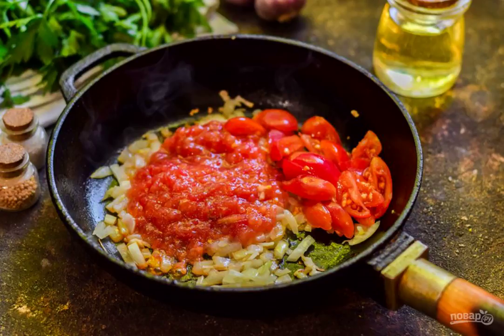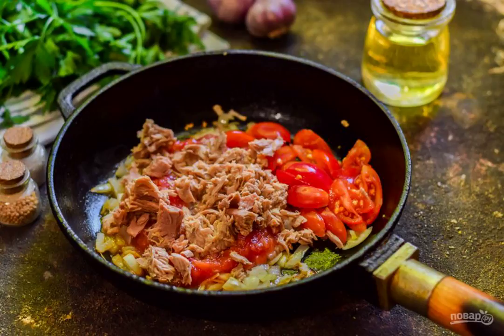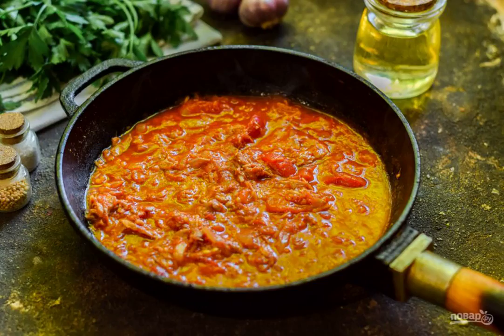In parallel, boil the pasta until ready according to the instructions on your package. Then add the tuna in its own juice to the pan. Add salt and pepper to the sauce, add a pinch of paprika, and simmer the sauce for 4 to 5 minutes on low heat.